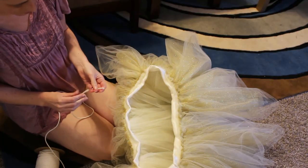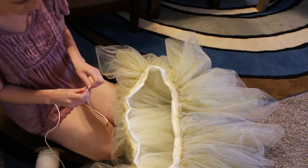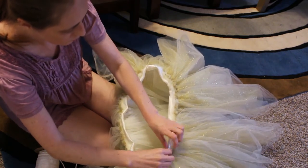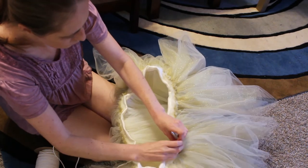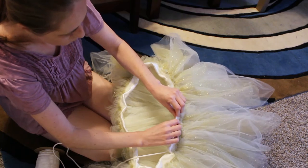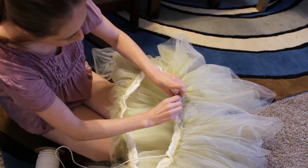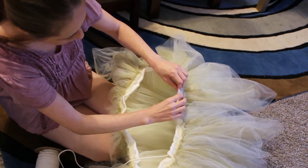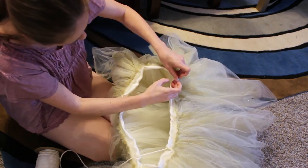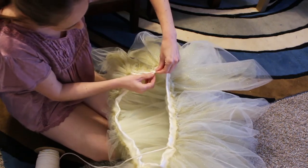The waistband is actually a drawstring, and I'm inserting it here. I did that on purpose because that way I'll be able to adjust it slightly — if I want to very slightly alter how high up it is on my waist, I can do that. I thought the drawstring would be the easiest way to get this big pile of tulle over my head and secure it very easily. Least amount of effort to greatest amount of payout.